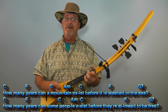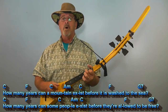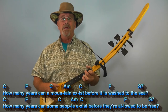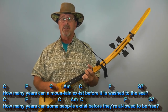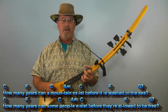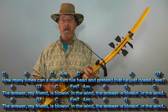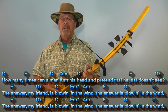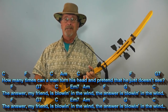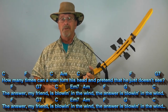How many years can a mountain exist before it is washed to the sea? How many years can some people exist before they're allowed to be free? The answer, my friend, is blowin' in the wind. The answer is blowin' in the wind.